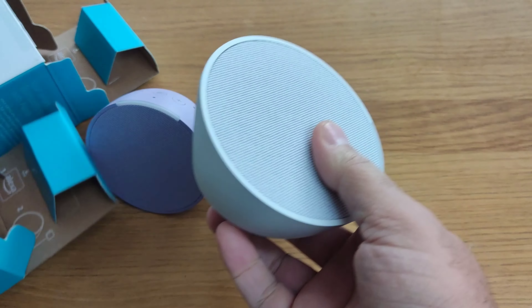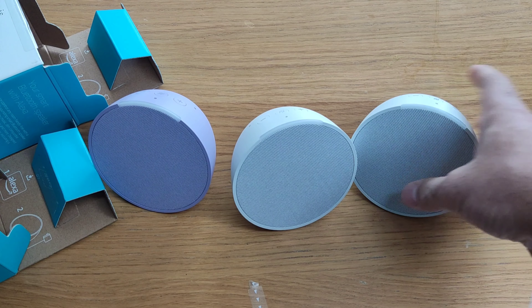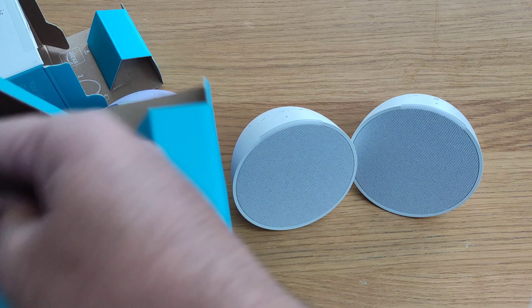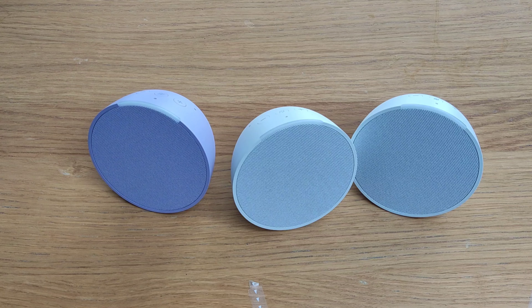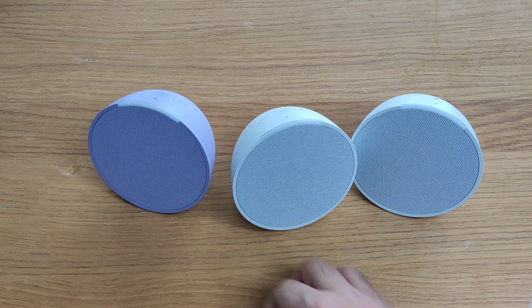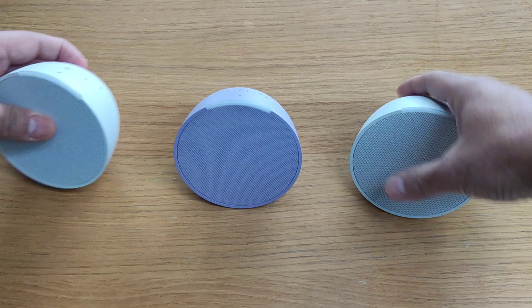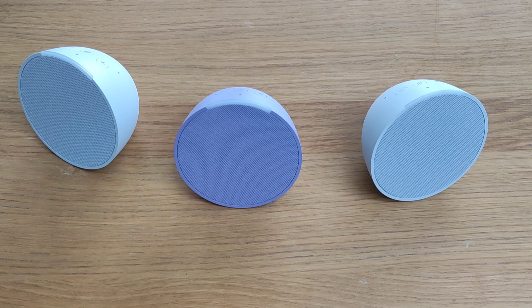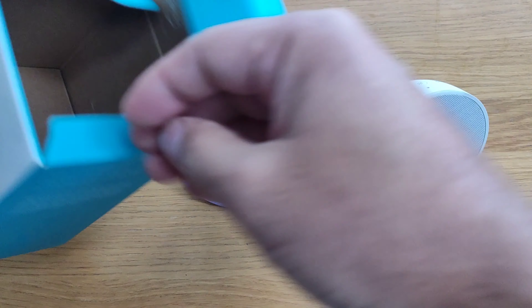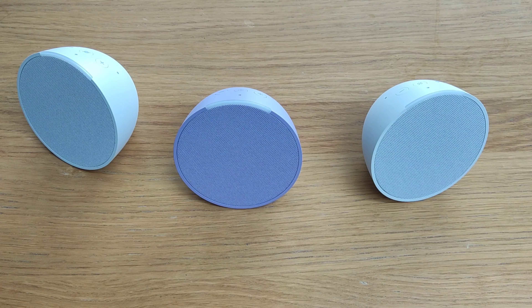And this is the third one — opening it up and you've got the third white Echo Pop. So three Echo Pops are up for grabs. If you're keen to get these giveaway units, post your comments in chat, like this video, and do share this video.